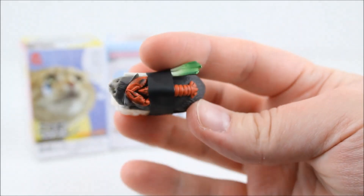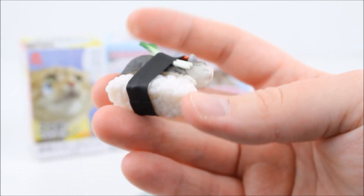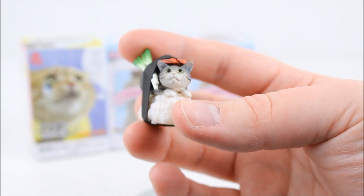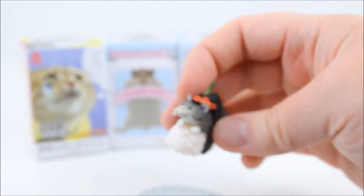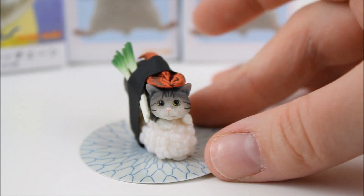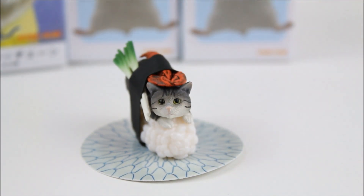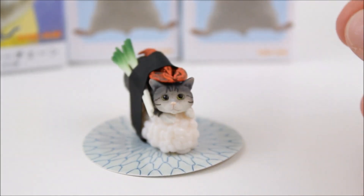I can't believe it — this figure is so detailed! I just love that, it's so adorable. So this is the one we got right there. Let's go ahead and put it on the little plate here. How stinking cute is that? There is the first one we got!